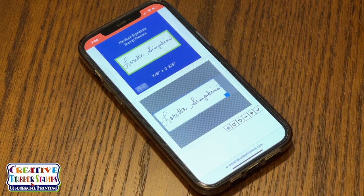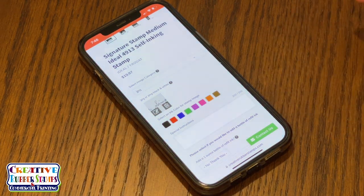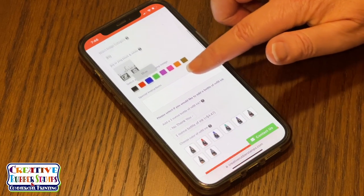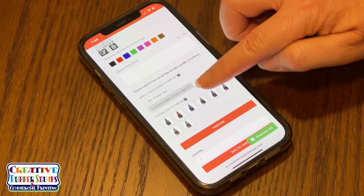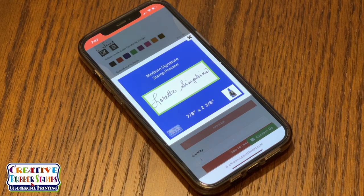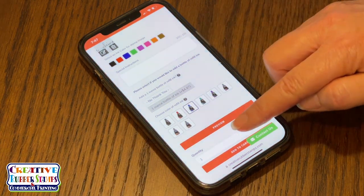Your preview will show above in the blue stamp preview box. Once it's centered, click the check mark at the bottom of the page. From there, you can select your ink color from traditional black to a variety of color choices. If you would like to include an ink refill for your self-inking stamp, simply click the one ounce bottle of ink. By clicking the preview button, you can view your signature stamp plus the ink color choice in the bottom right corner.